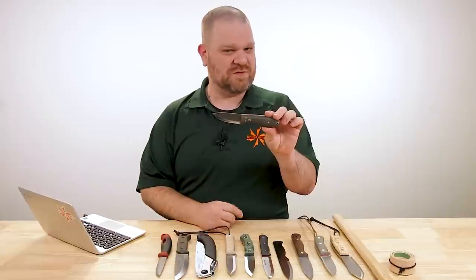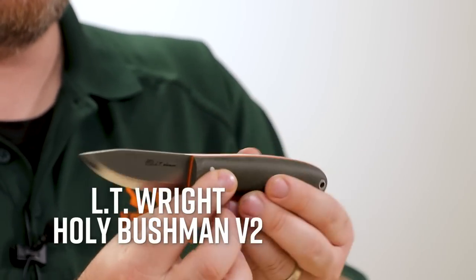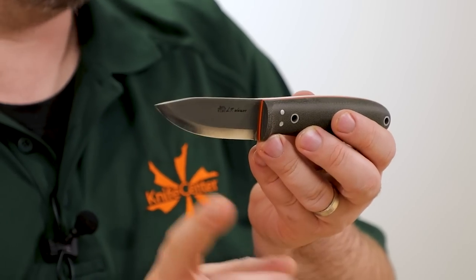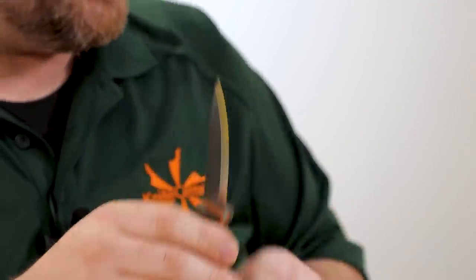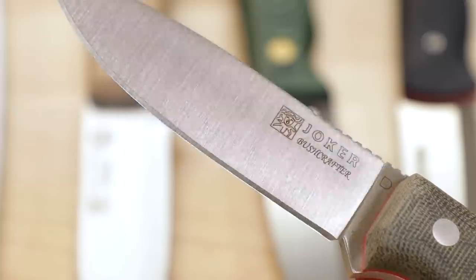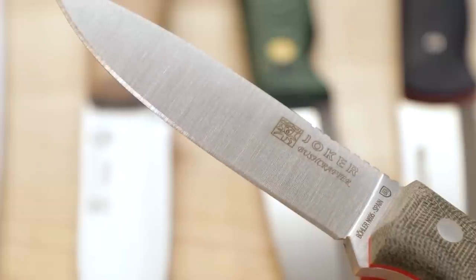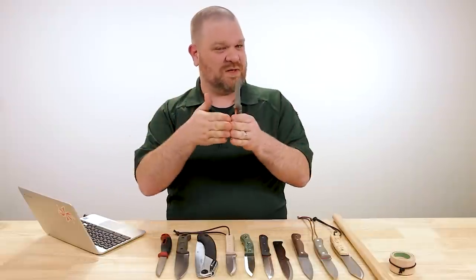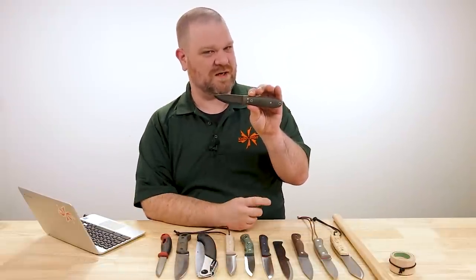For those of you who may not be familiar with a Scandi grind, you can see it right here on this LT Wright Holy Bushman V2. Essentially it is two short flat bevels, and they come right down to no secondary bevel — as opposed to most things like this knife that has a flat grind or a hollow grind and then a secondary sharpened edge right there at the edge.